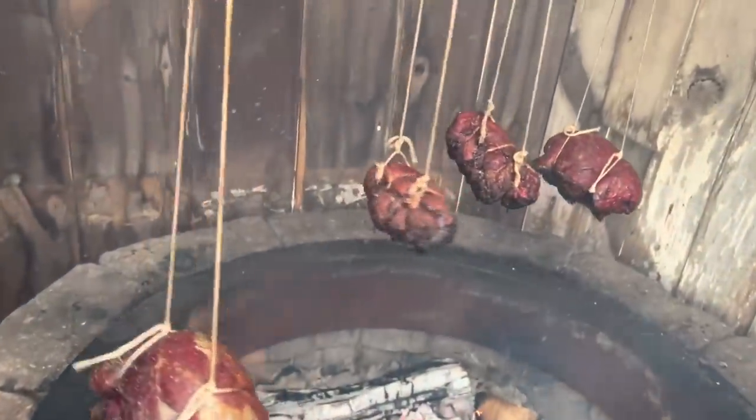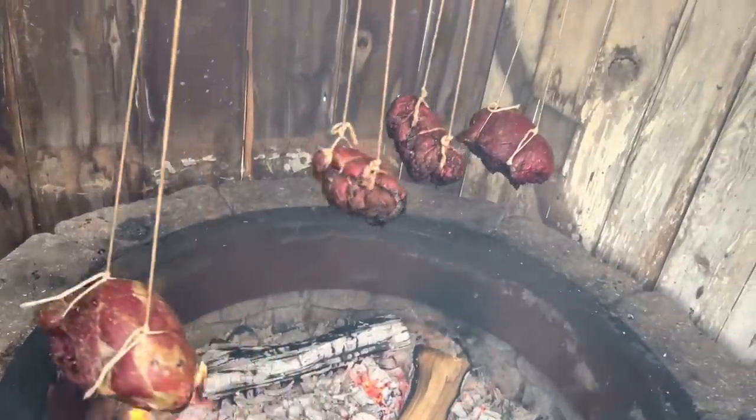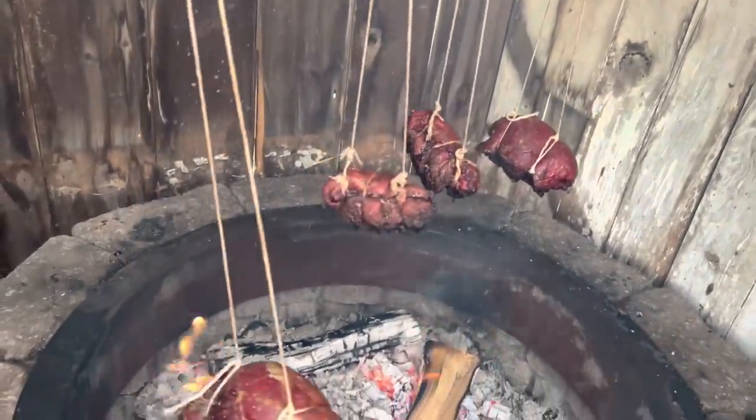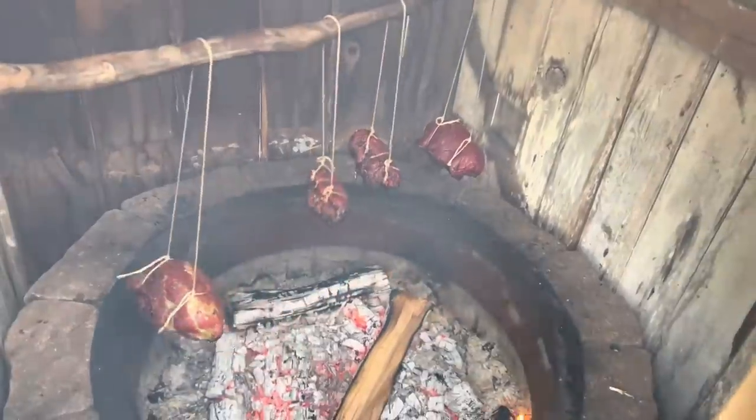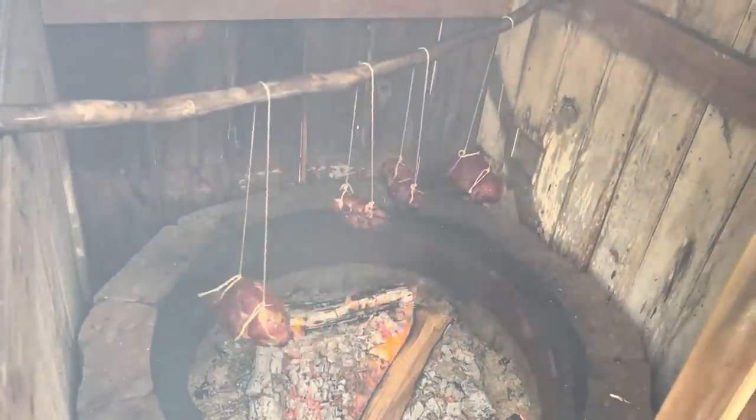It is now time to take a look. Had these on for about an hour and a half. I'm going to take those tenderloins off. The roasts — I'm just trying to get good smoke flavor on them. I'm probably going to crock pot those. Time to eat.